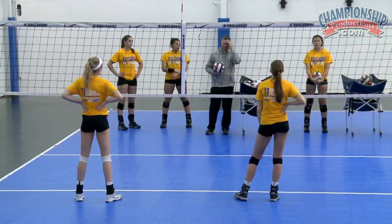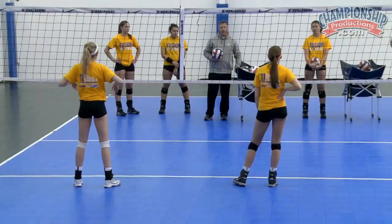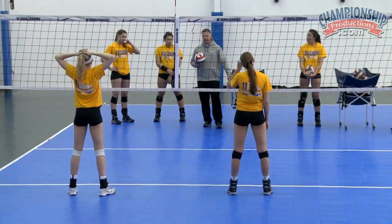Don't go to a target because obviously we can't do that right now because you'd be putting it on other people's heads. I want you guys to do three overpass balls and then switch with your partner as we're going through the drill.